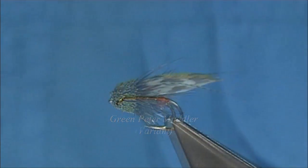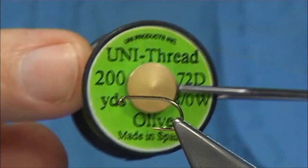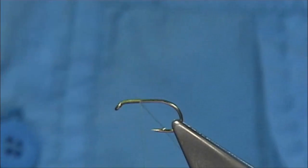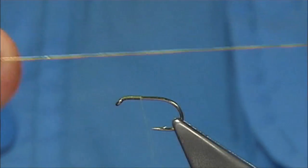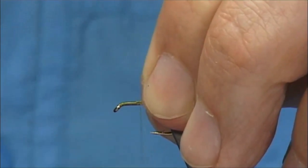The hook I'm using is a Kamasan B160 size 10. The thread I'm going to tie in is the Unithread 8-0 in olive. Start the thread at the eye of the hook and work down. I'm going to tie in some gold oval tinsel — just attach that in on the side.